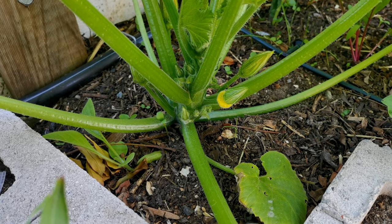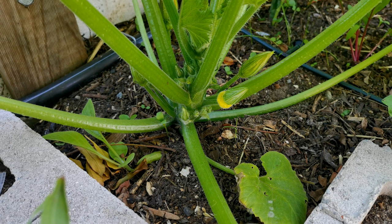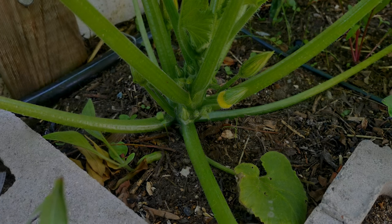Now let's have a look and see the difference between the male and female zucchini, squash, and pumpkin flowers once they have opened.